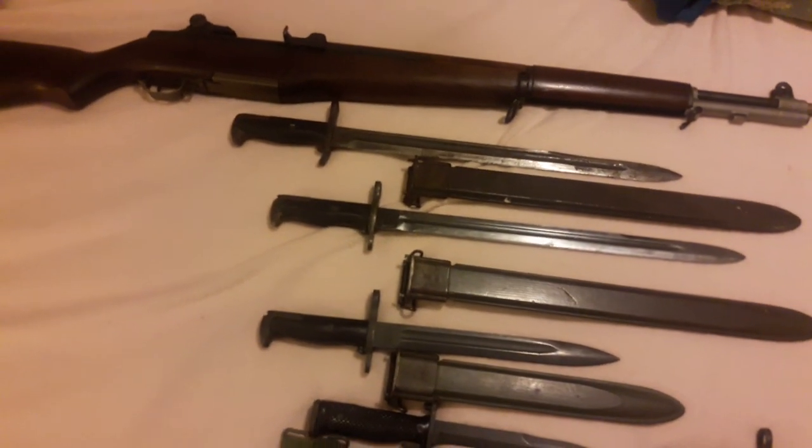Hello everyone, just wanted to show some of my M1 collection here. Got my Garand up top, it's an H&R, so 50-something — I forget what it is.